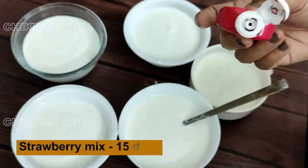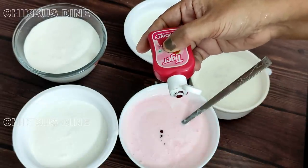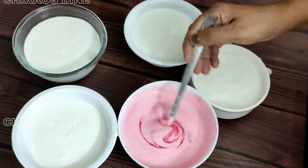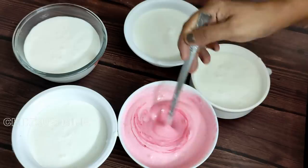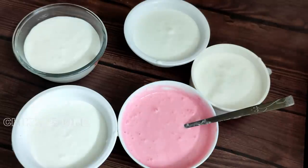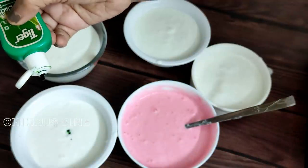Then we will mix it with equal. I will mix the strawberry in a little bit. If you mix it with strawberry, we will not have a shake. I will mix it with a 15-drop amount. Now it will be fluffy. If we mix it with ice cream, I will mix it with a pista. Then we will mix it with a 15-drop amount.